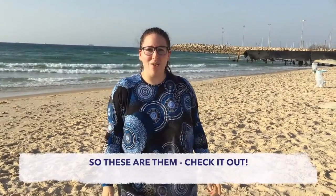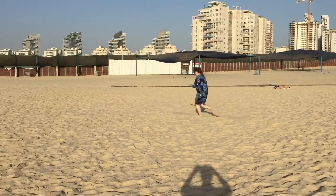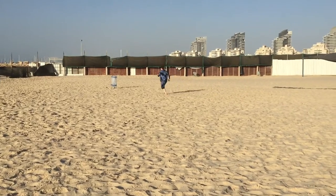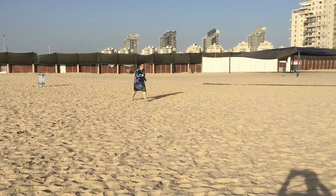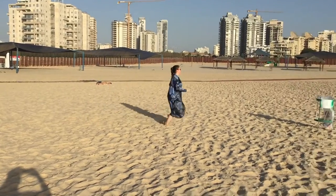So these are them — check it out. The first thing we're going to start with is a simple run, which is a great way to get your heart rate up. Just pick two objects that you can run between. In this video, I chose two garbage cans. It doesn't matter what the exact distance between them is — just make sure you don't pick something that can stand up and walk away.